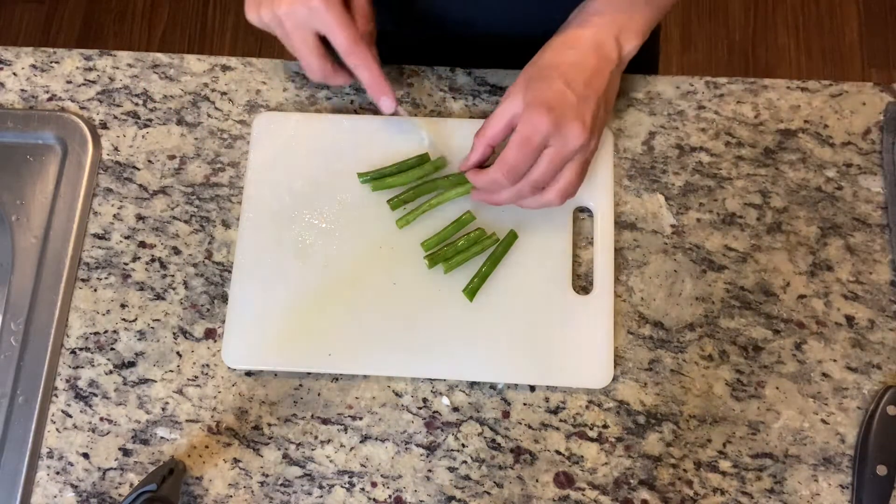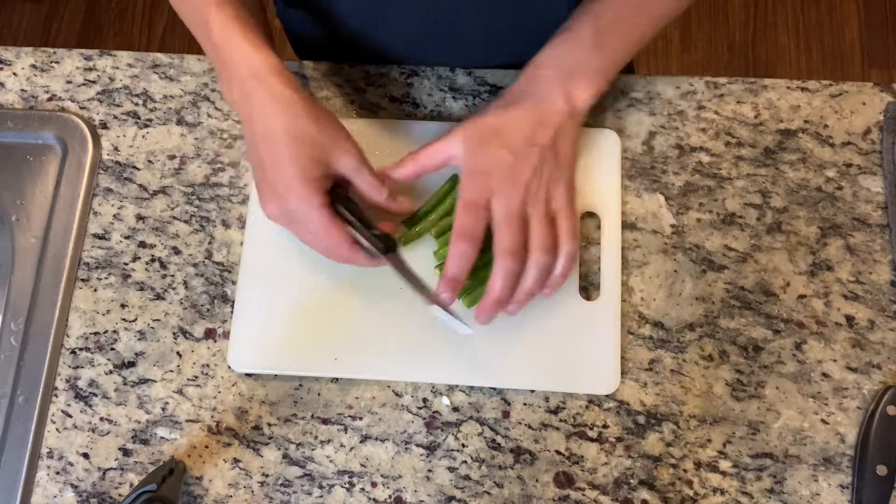Trim the ends off the green beans and then cut them into about two-inch size pieces. Now we have our veggies all chopped. I've got my green beans cut into about two-inch pieces and I've just put them on to start to boil. Normally I would steam them, but I don't have a steamer here at the kitchen I'm in today, so we're just going to give them a boil for about 10 minutes.